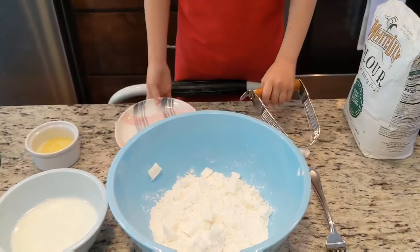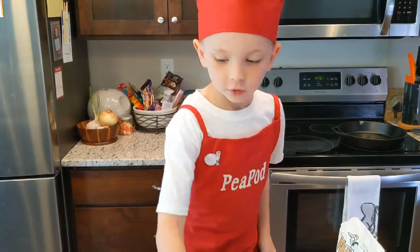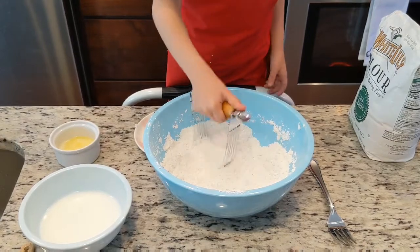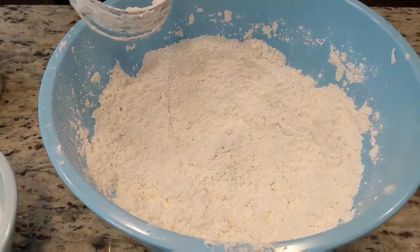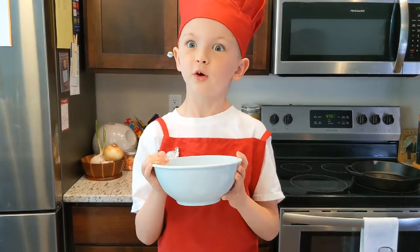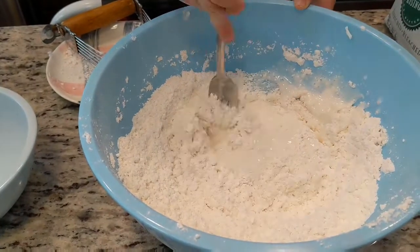We use that instead of using yeast, just because we like to. So what we need to do is add our all-vegetable shortening and put it into the flour. Now we need to mix it up because that helps the flour — we don't want it sticking together. What the vegetable shortening does is it gives it a little bit more fat, which helps it not stick together in big clumps and chunks.